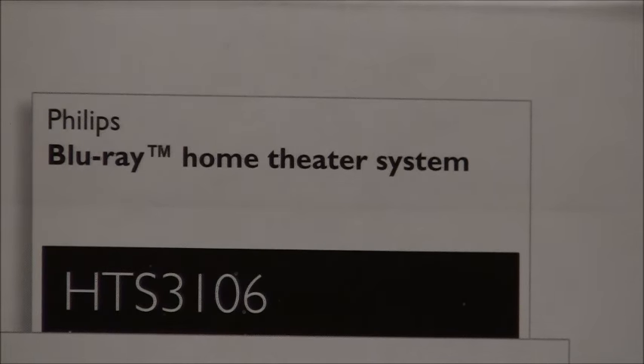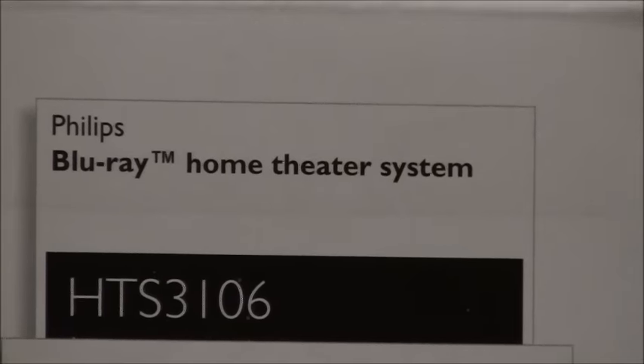With us today we have the Philips home theater system, the HTS3106/F7. This is a home theater in a box — it's going to give you 5.1 surround sound, comes with the subwoofer and the Blu-ray player. It also features some net TV applications like Netflix and Vudu.